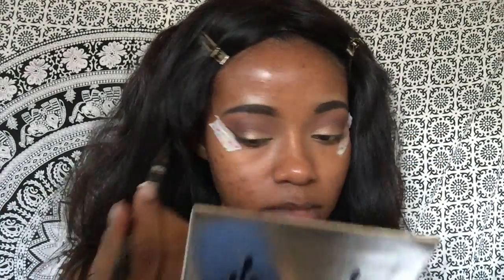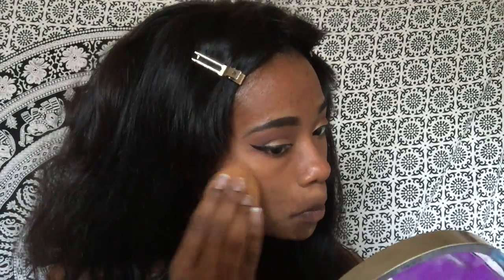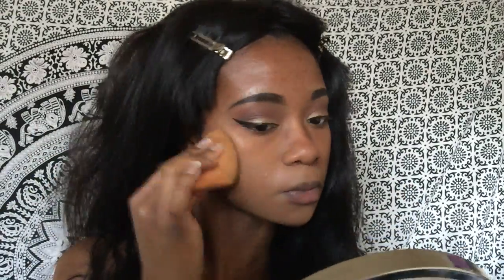Next I'm priming my face and doing my usual foundation routine — I'll fast forward through this since I do it in almost every video and will be doing an updated winter version soon. I mainly wanted to focus this video on the eyes, which is why I didn't include the foundation routine as much as I normally do, otherwise the video would be even longer. All products used are listed down below.